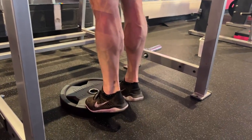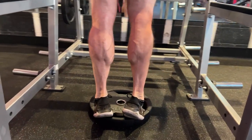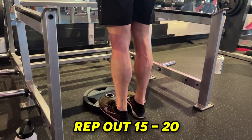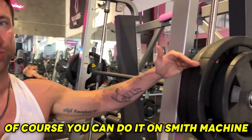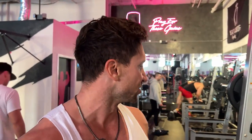A great alternative to the standing barbell calf raise is the Smith machine, or any dedicated standing calf raise machine if your gym has one. You can always use plates for the stretch. The main thing is to get that full stretch at the bottom and a strong squeeze of the calf at the top.